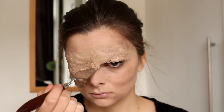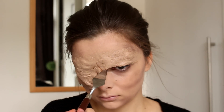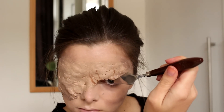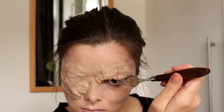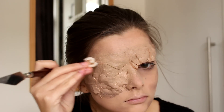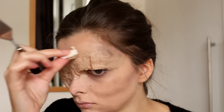Then with a spatula I'm going to carve out those giant wrinkles that he has on the less covered eye, and this is just going to make it look a little bit more realistic. After I carve out a wrinkle I go over it with that makeup remover just to soften the edges a little bit.